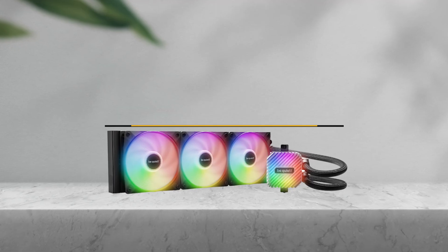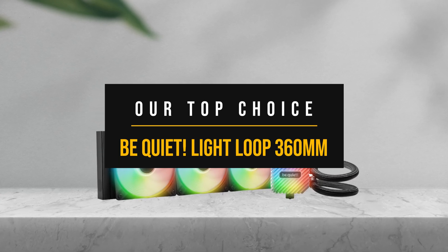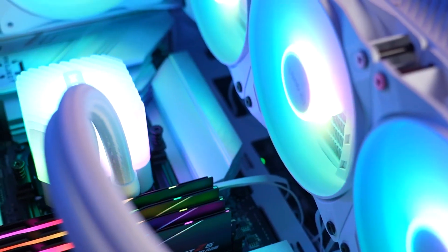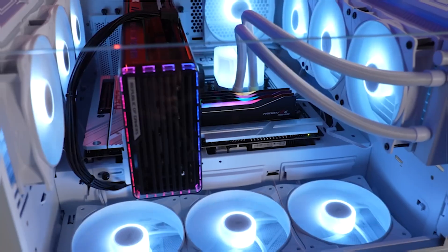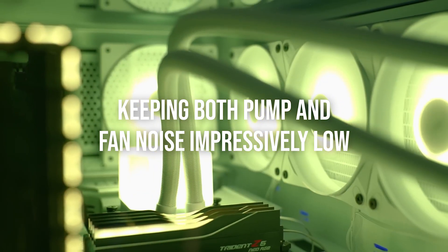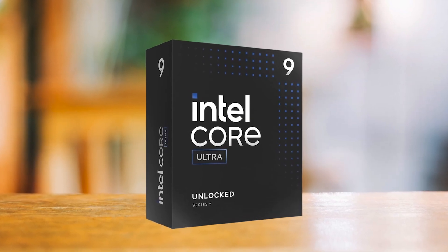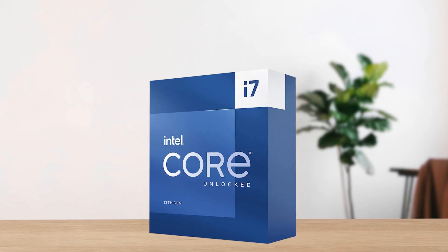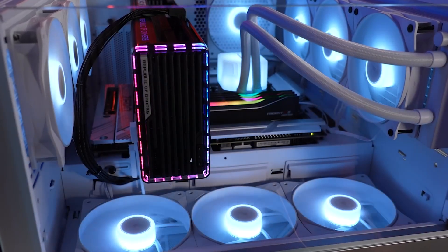Finally, my top pick for the Ultra 9 285K is the Be Quiet Light Loop 360mm ARGB. The reason? During sustained benchmarks on power-hungry chips like the 14700K, this cooler consistently delivered excellent thermal results while keeping both pump and fan noise impressively low. This means that with the Ultra 9 285K generating a similar heat signature to an i7-13700K, the Light Loop handles it effortlessly without demanding a premium price tag.